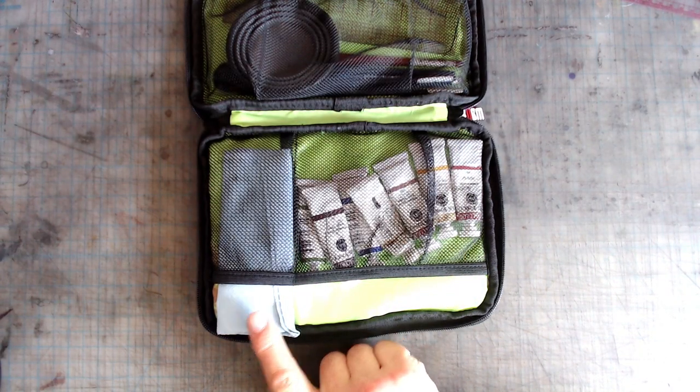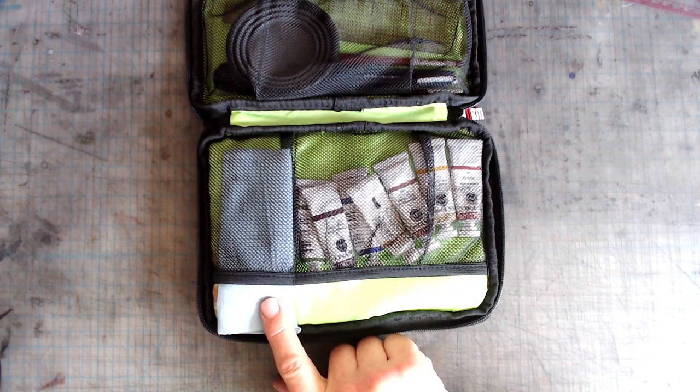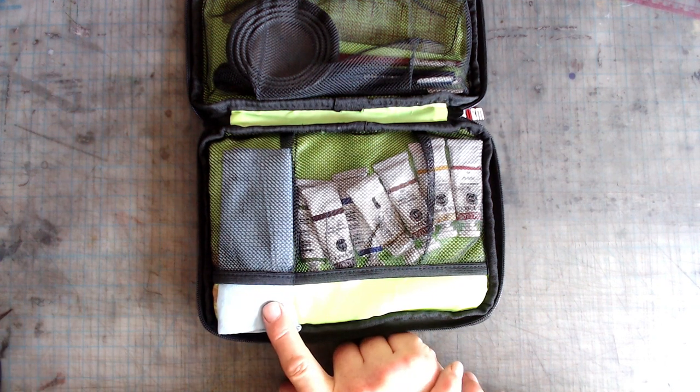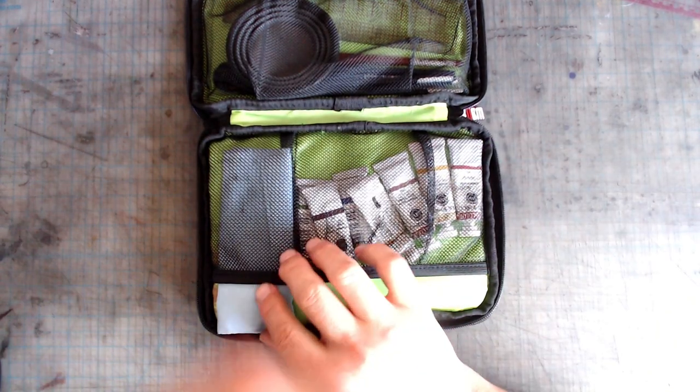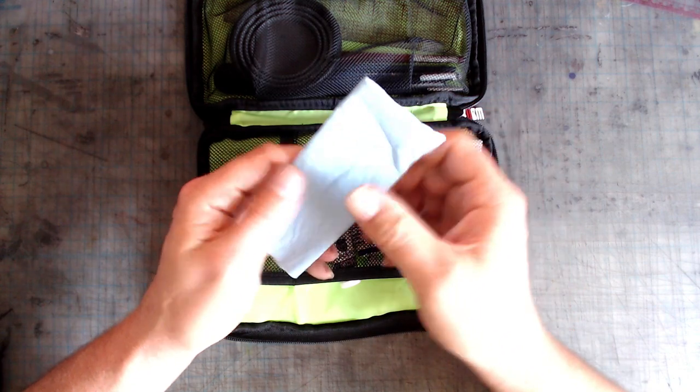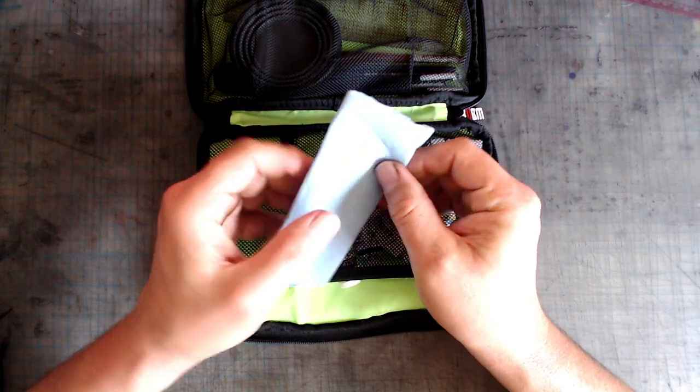In this pocket I usually stuff as many of these durable blue paper towels as I can. I usually run out of these on long trips and they seem to be hard to find outside of the US, so I sometimes have to resort to washing and reusing them. Do yourself a favor and grab more of these paper towels than you think you're going to need.